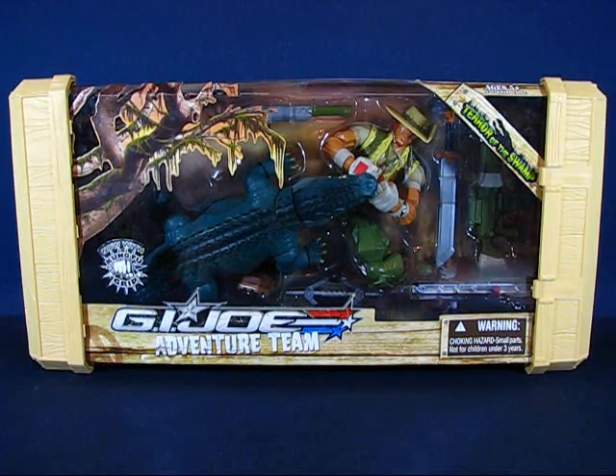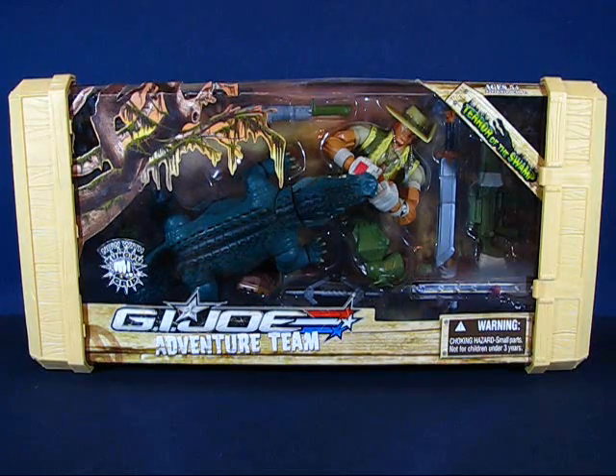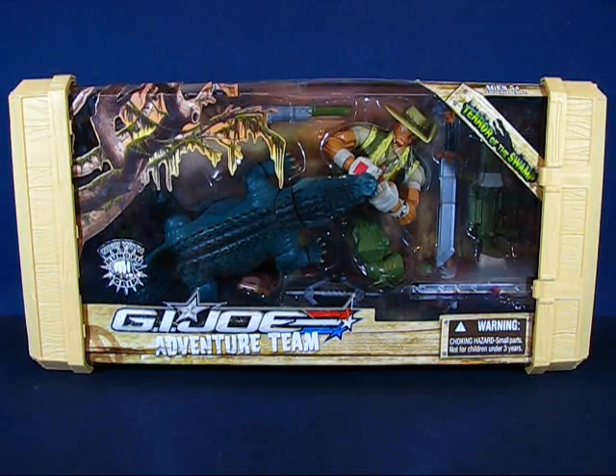Hey there folks, today I'd like to take a casual peek into the G.I. Joe Adventure Team Recondo Terror of the Swamp action figure set. This set was released in 2007 and I found it at a Toys R Us for $19.99.